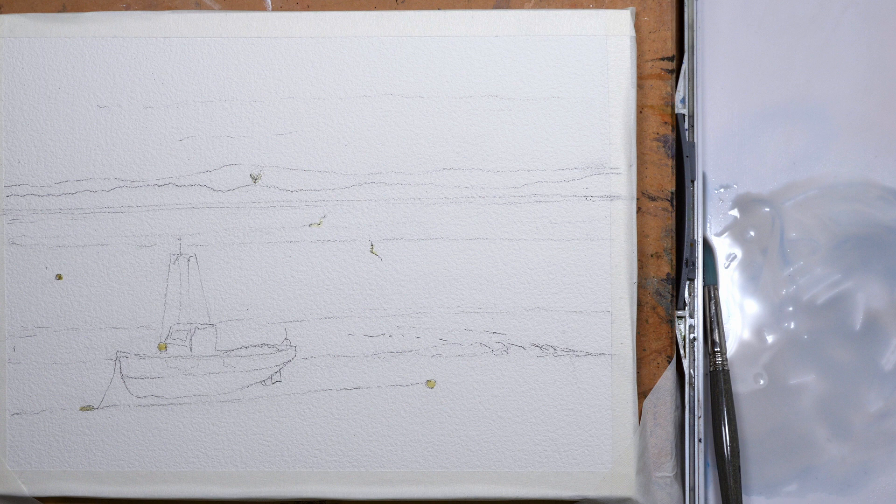I've sketched the image and put some masking fluid on where the boys are situated along with the three birds. Now this is Baohong pure cotton watercolour paper — it's 300 gram and it's a rough finish. It's really good paper for doing this sort of painting where I want to use the texture of the paper for dry brush work.